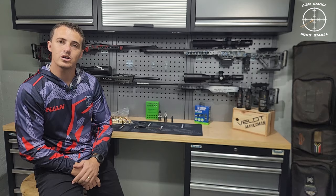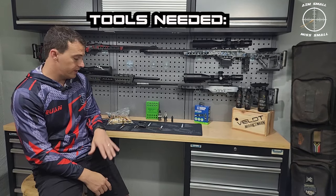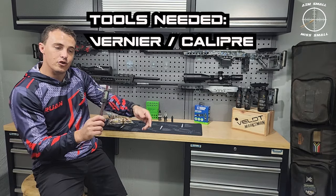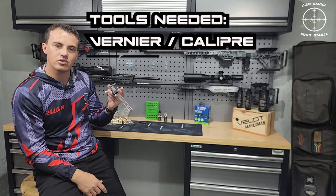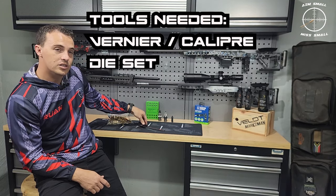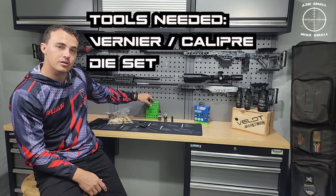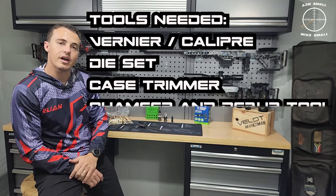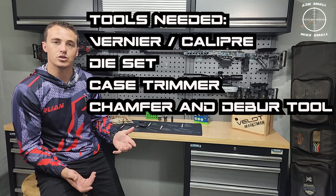Let's start with what tools are required. Except for your new brass, you require a vernier or digital caliper — you can do analog, digital just makes it a slight bit easier. Your die set — which die set are you going to be using? Your case trimmer, and your chamfer and deburr tool. That is what you need.